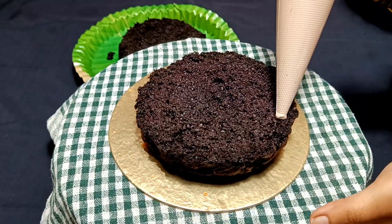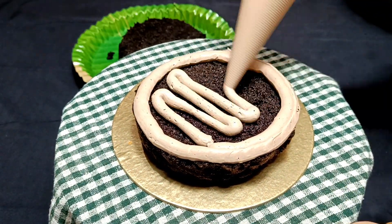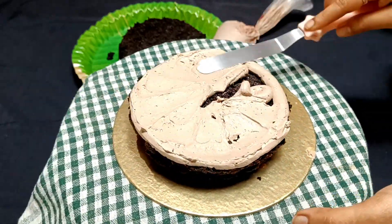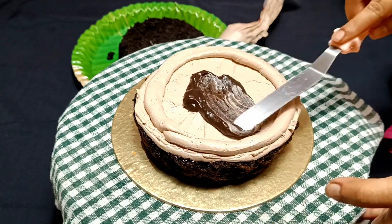This BTS theme cake was ordered for a daughter's birthday. They asked me to make a BTS theme cake decoration. Before this, I didn't know there could be a BTS cake decoration, so I searched on Google and they also sent me a reference picture.